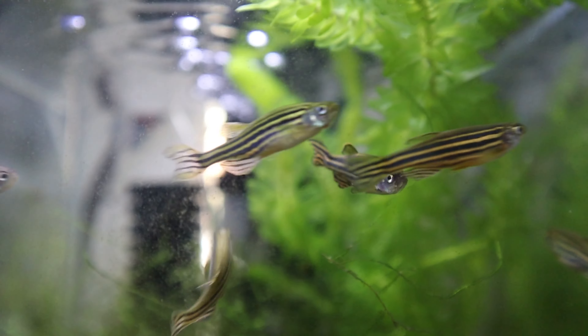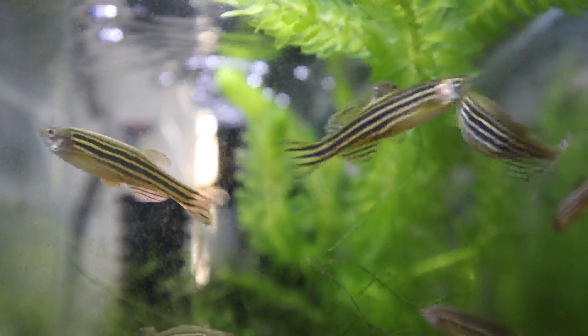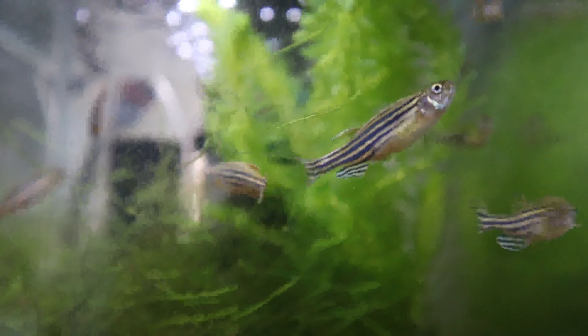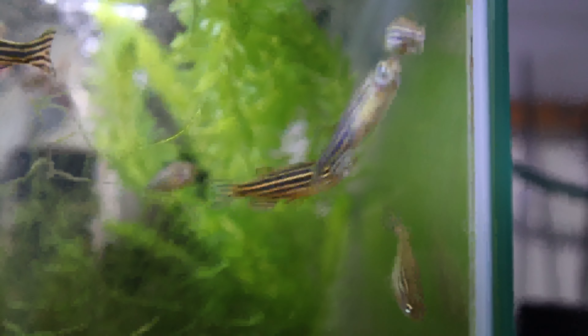How many fish you should keep together is always an important aspect. Are they shoaling fish? Well, I can tell you they are shoaling fish. They like to be in a little group — at least minimum six, but preferably ten at least. They can go up into the hundreds if you wanted to, and they go back and forth in a group.